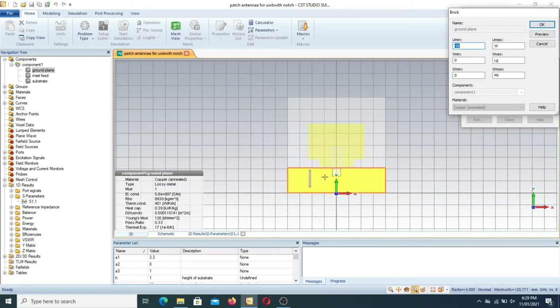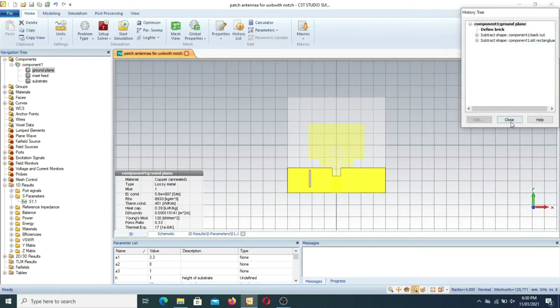There are two slots — a cut and also a slit in the ground plane — which are introduced in order to improve the results of the ultra wideband antenna.